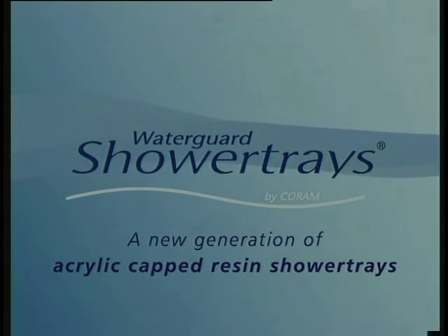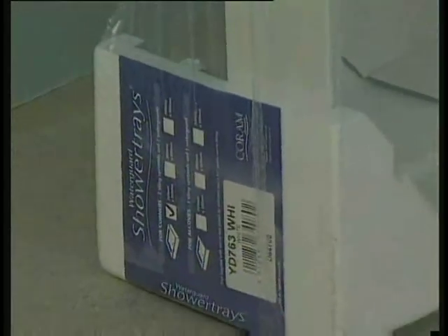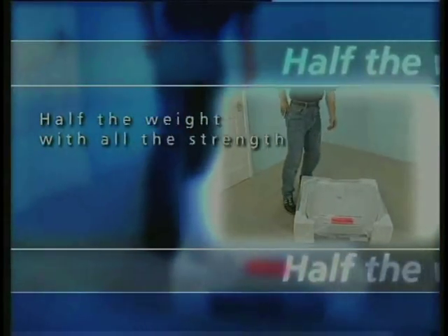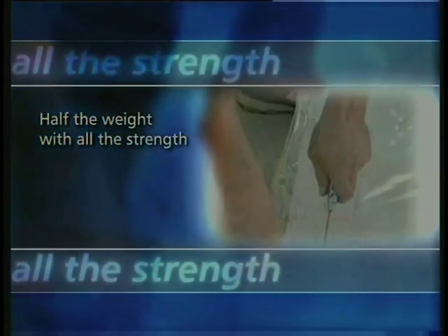What makes them unique is, first of all, the weight. Traditional resin trays like this are unnecessarily heavy, whereas thanks to Coram's revolutionary Coratec resin, their new Waterguard shower trays are less than half the weight of any other resin-based trays, yet they still provide the same strength and rigidity.